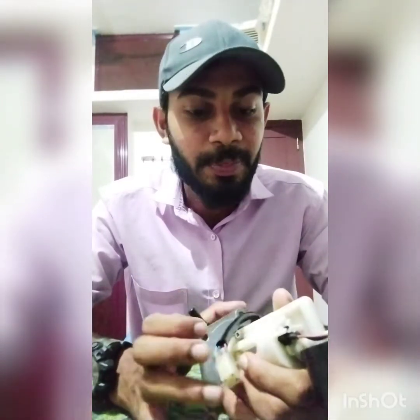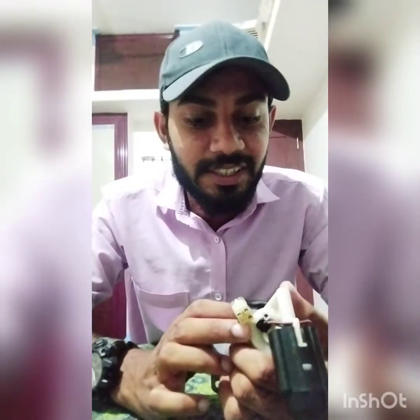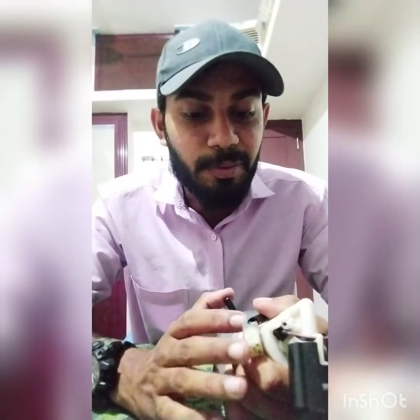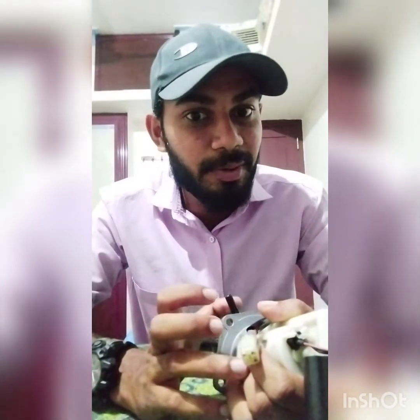This pump is in the fuel tank. Here we have a package. This is a pump that's attached to the pump. You can see that the pump is on the pump.